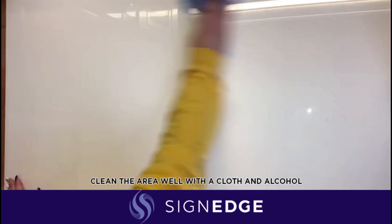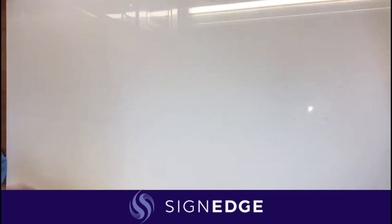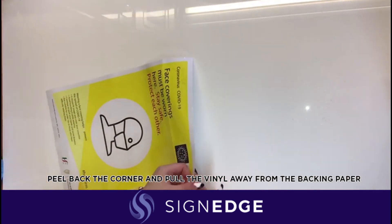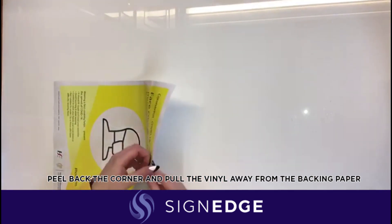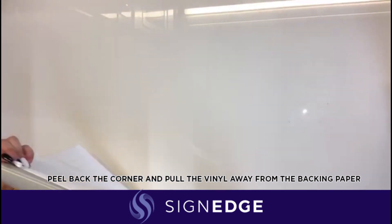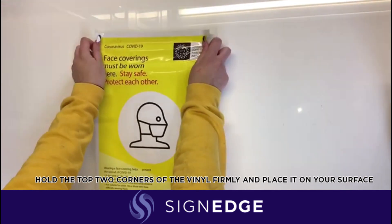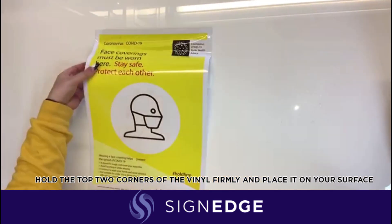Clean the area well with a cloth and alcohol. Peel back the corner of your graphic and pull the vinyl away from the backing paper. Firmly hold the top two corners of your vinyl graphic and place it onto your surface.